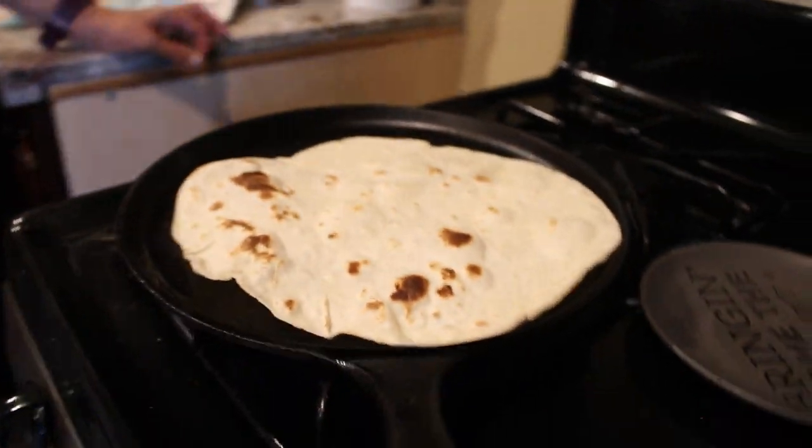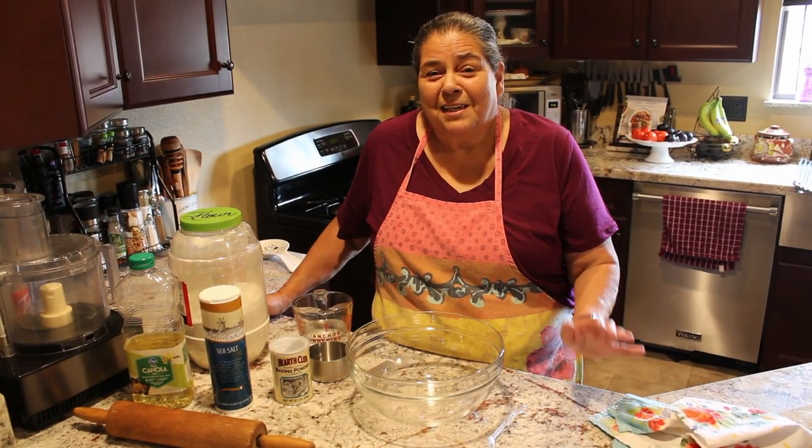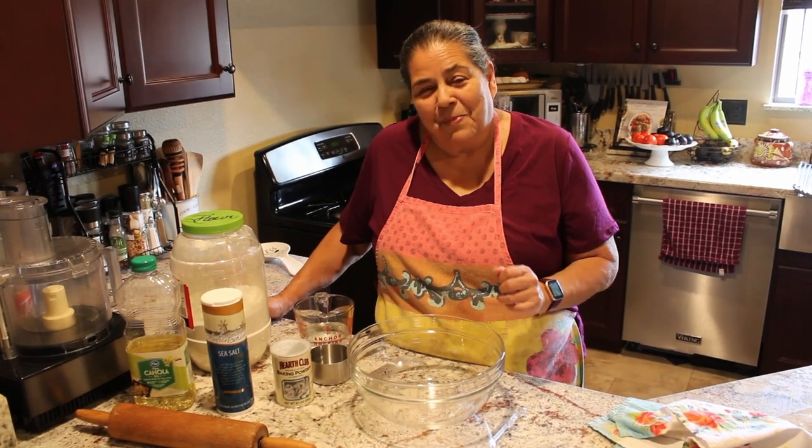They may not be round — they might look kind of like some states because I'm out of practice, but they still taste delicious.